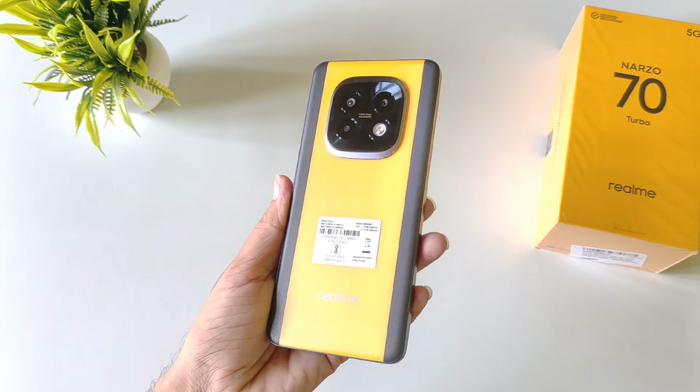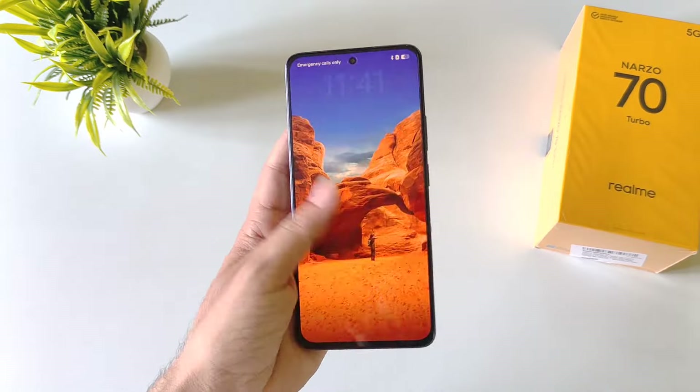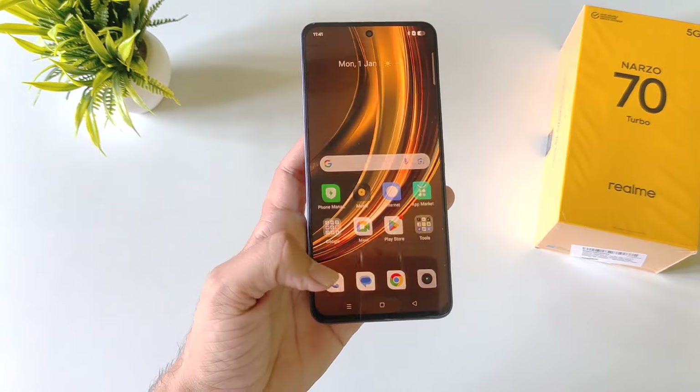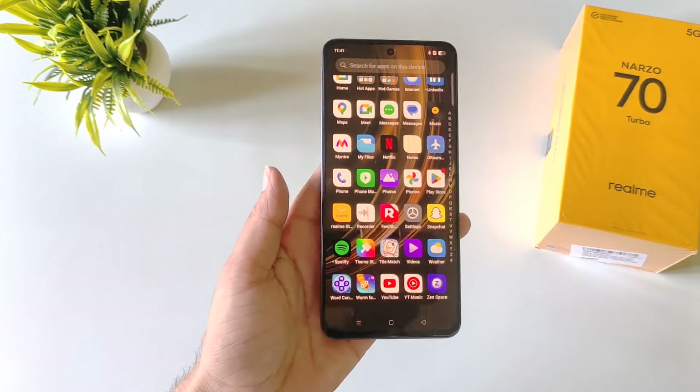So these were some amazing tips and tricks and hidden features for the Realme Narzo 70 Turbo smartphone. If you liked this video, let us know in the comment section, hit the like button and subscribe to our channel. We'll see you in the next one — till then, have fun and keep exploring your smartphone.